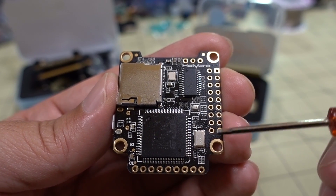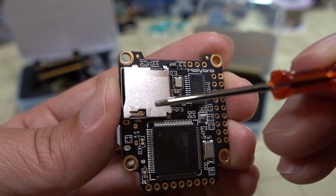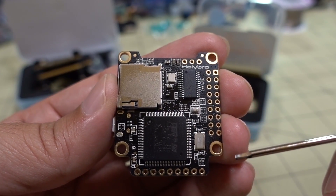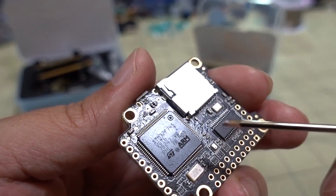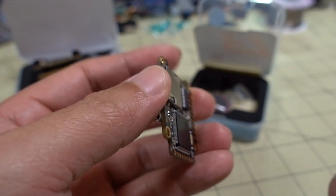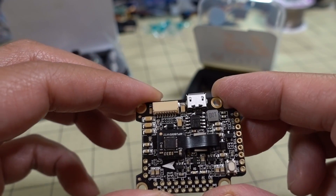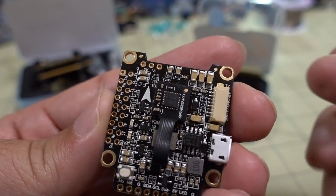Not much on the bottom. You have your barometer — that's the barometer on this particular flight controller. You have your OSD chip. You have the slot for black box recording; if you want to put an SD card in there you can record your black box data there. And then you get your very large F745 chip, which has six hardware UARTs, so you shouldn't have any issue running out of UARTs on this particular board.